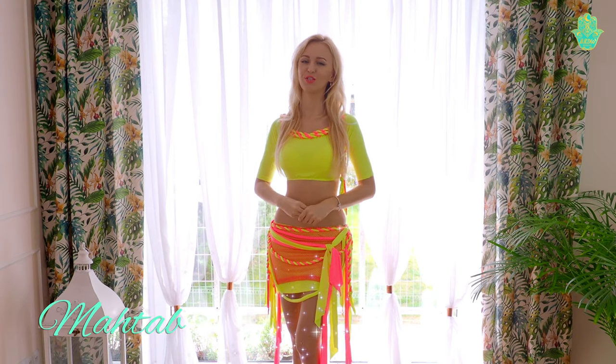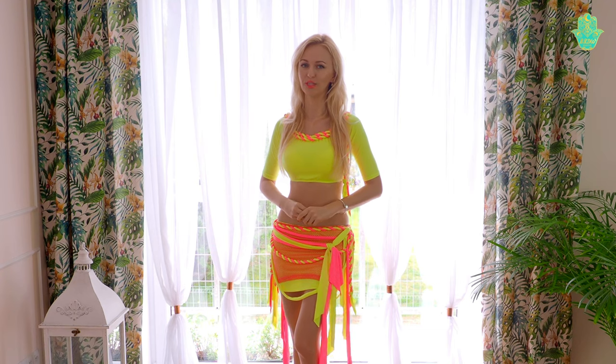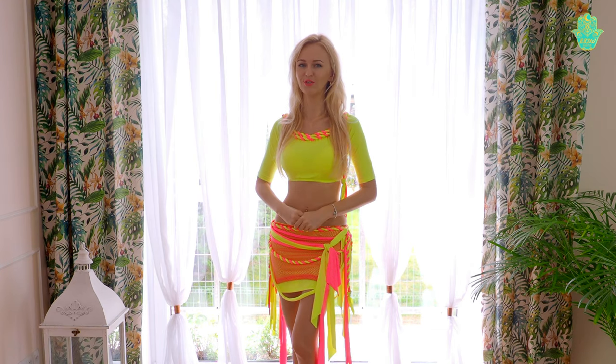Hi, I'm Mahdab. You are watching Best Ballet Dance Workout. In this video I will give you my tip for the perfect chest moves in Oriental dance.